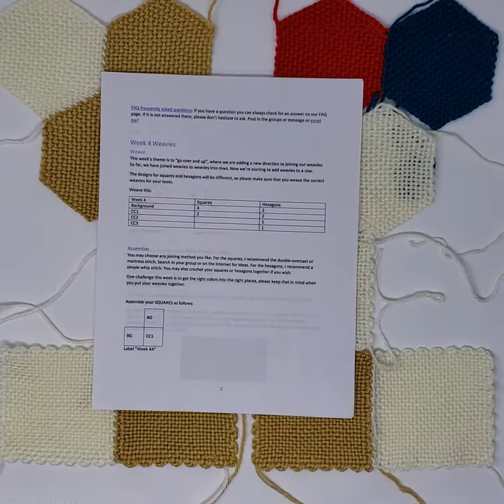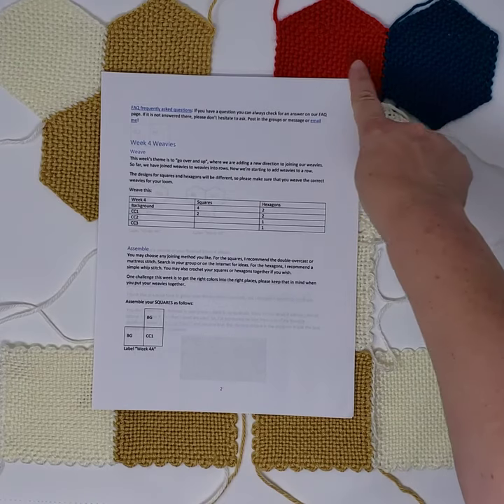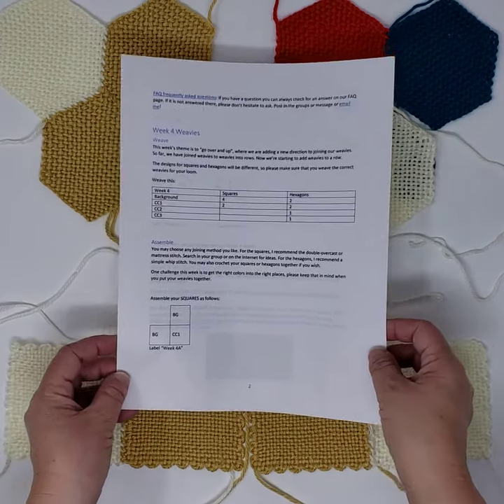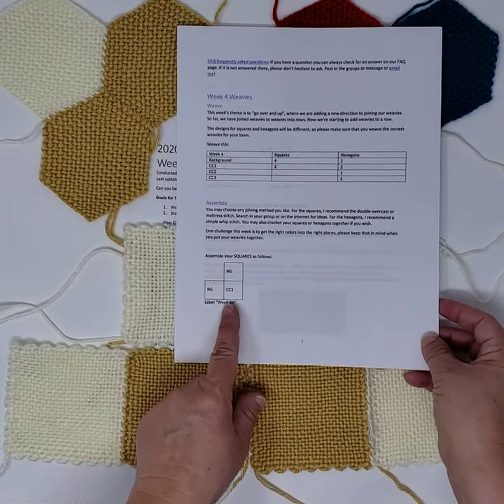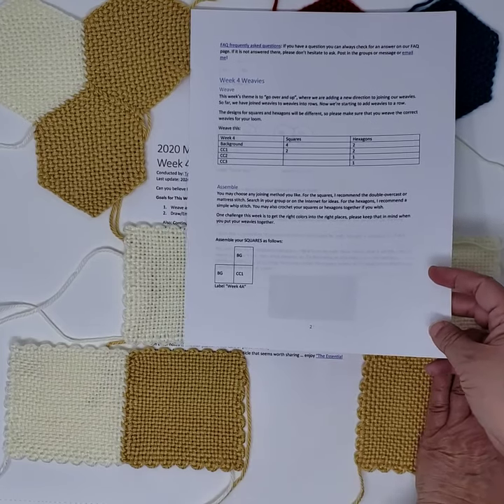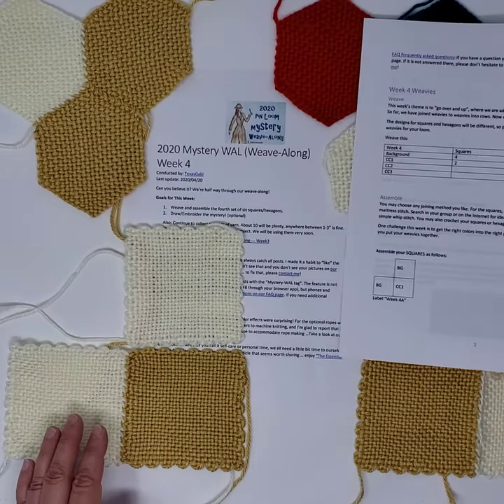For the squares, you will need four in background color and two in CC1. For the hexagons, you will need two in background color, two in CC1, and one of each in CC2 and CC3. You have the assembly instructions, and the first one is for the squares, and I would like to show you just a little bit on how this will work.